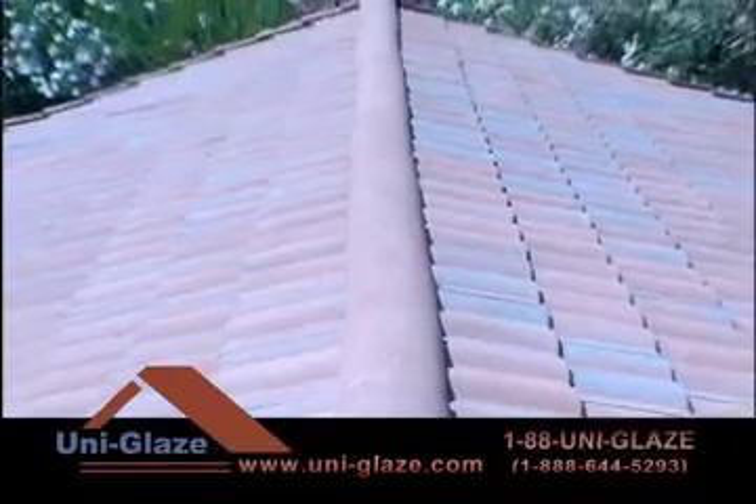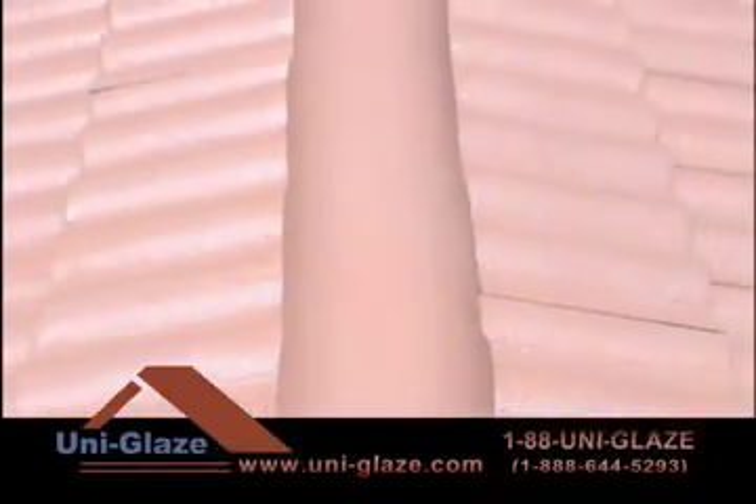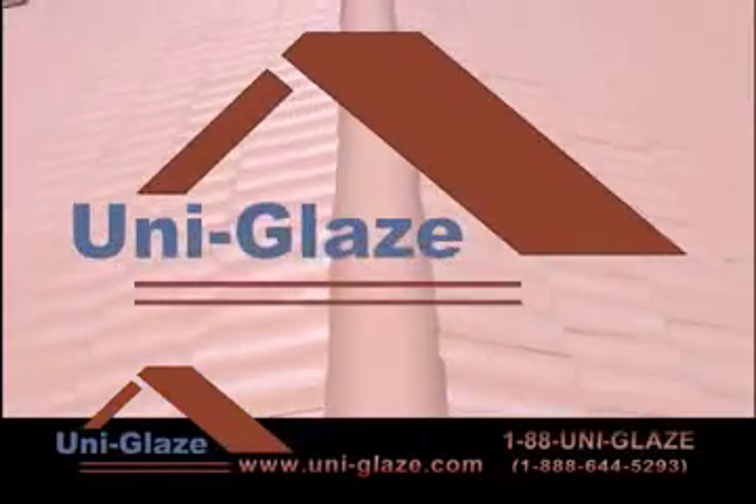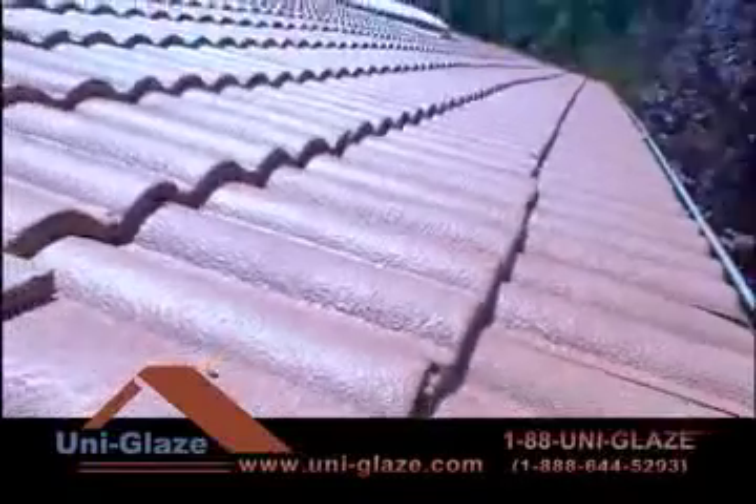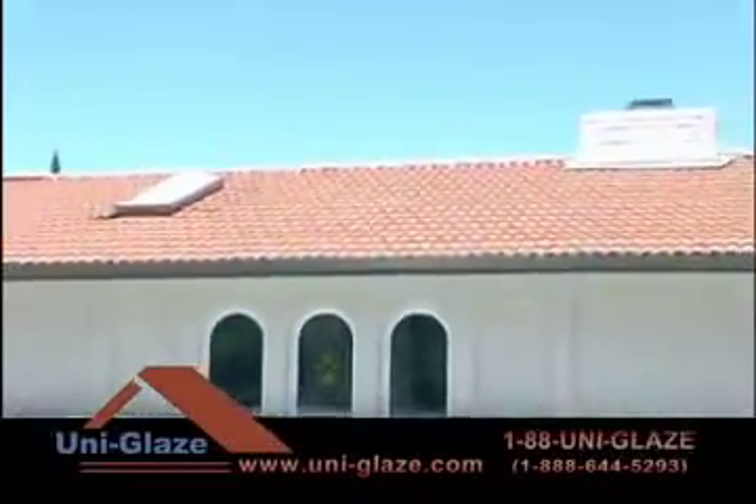a more cost-effective solution is to restore, maintain, and beautify your roof with UniGlaze. UniGlaze is a high-performance thermoplastic coating that restores aging roofs. UniGlaze products have been used for more than 20 years in Australia and New Zealand.